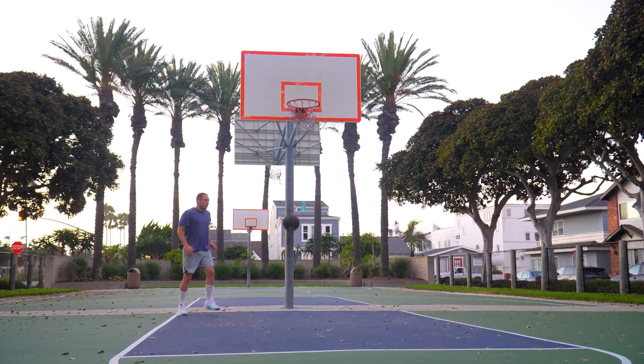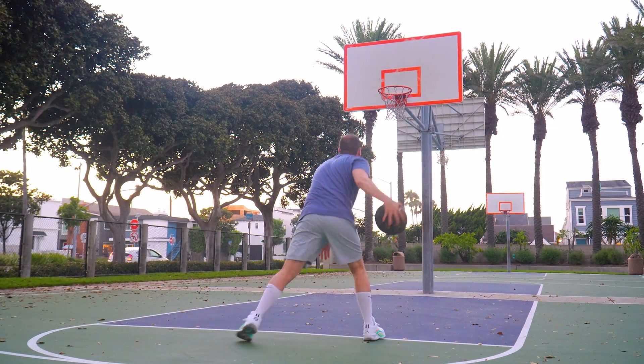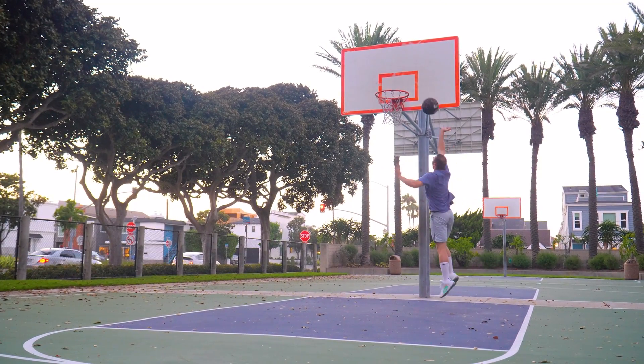This just feels like a tamer, deader version of the Luka 2. But because the fit is so much better for my feet, I do find myself playing in these a lot. Overall though, if you're on a tight budget and can only get one shoe for the season, skip these unless they're on a big discount. I'll give these a B minus with an 80. A little disappointing, but hopefully Nike can shake things up for the Luka 4. Thanks for trusting me with your basketball shoe reviews — see you in the next one.